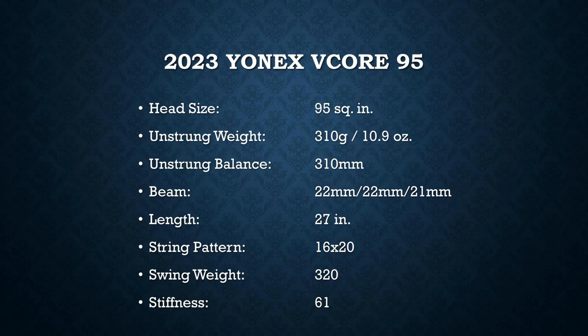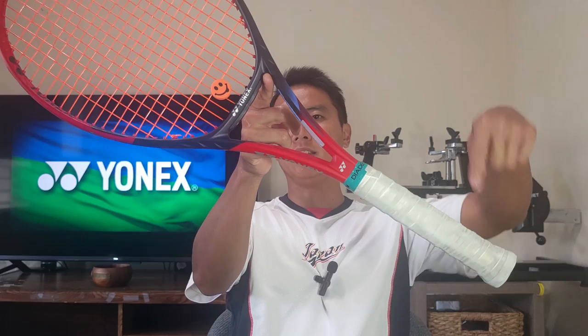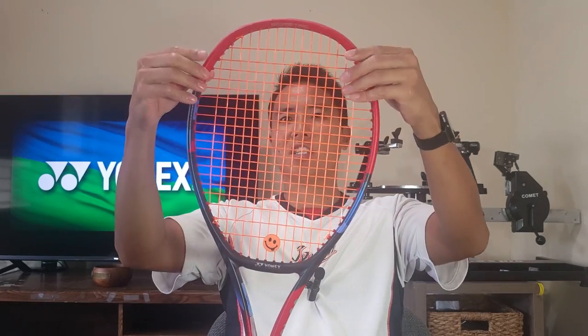The specs show a 310g unstrung weight with a 310 millimeter balance, which is ideal for me. I like a headlight balance — this racket leans heavily toward the handle, the most I've seen a Yonex racket lean this way. I'm excited to try serving and volleying with it because the headlight balance gives that whip on the kick serve and maneuverability at the net. It has a pretty low swing weight and a 16 by 20 string pattern. Although it's 95 square inches, the new frame construction is wider at the top, so it's probably going to be more powerful and forgiving than standard 95s.